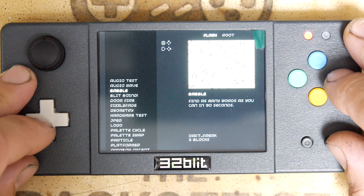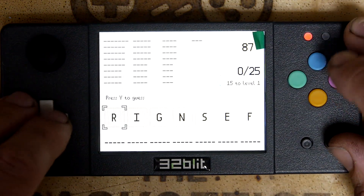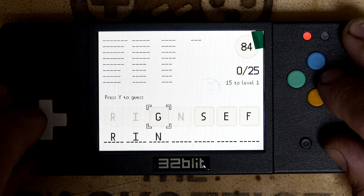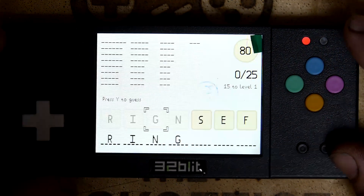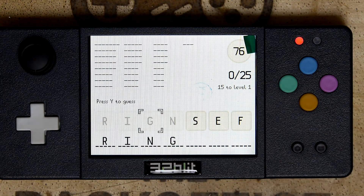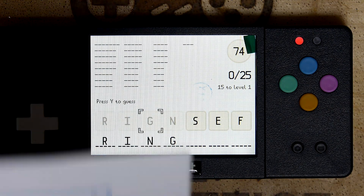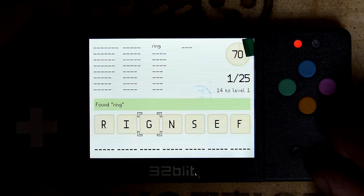Babble — find as many words as you can in 90 seconds. R-I-N-G. Press Y to guess. We don't know which one's Y — we have to look at the instruction sheet. Which one is Y? This one — green. Found ring! Hooray. Although the menu's in a different mode — I wonder if that's a different graphical mode. It's a bit higher res.